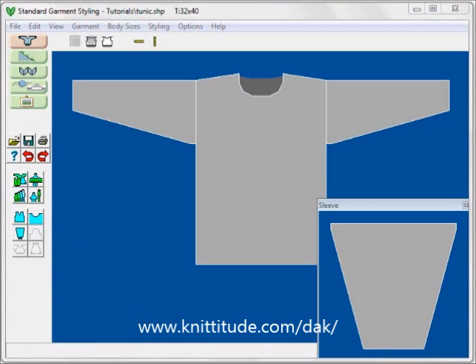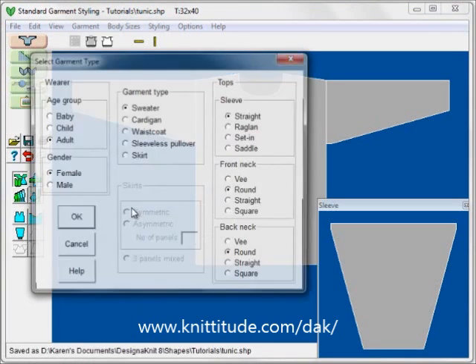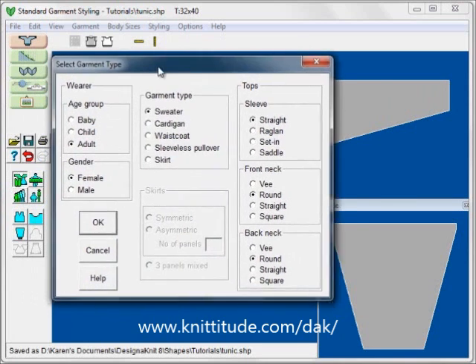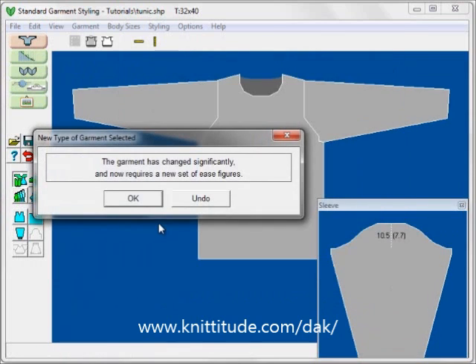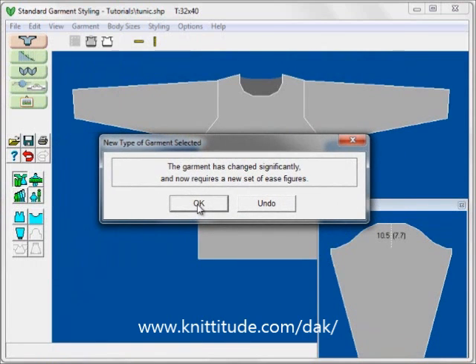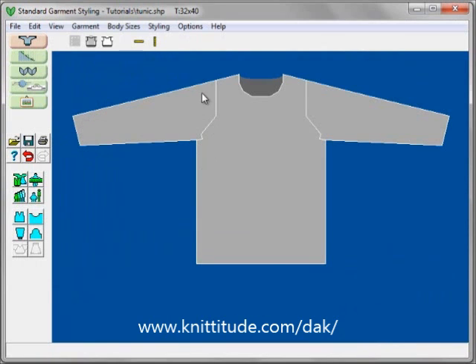The next thing we want to do is use Design It to make a few more changes. First, an easy change: I will select the garment type, save these changes, and change the sleeve to a set-in sleeve. This is flagged as a significant change requiring a new set of ease figures. I will keep casual ease, and it has recalculated so it works perfectly for a set-in sleeve.